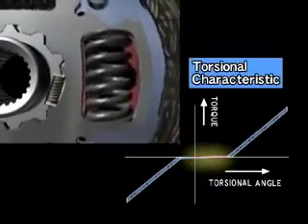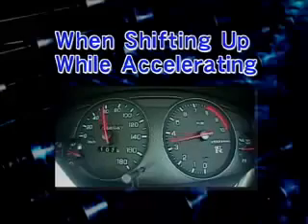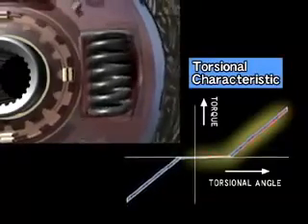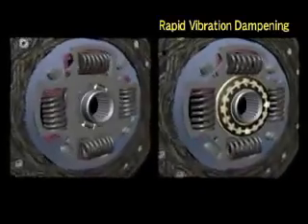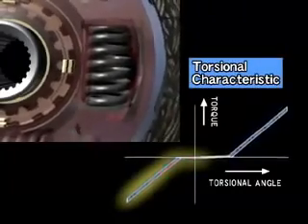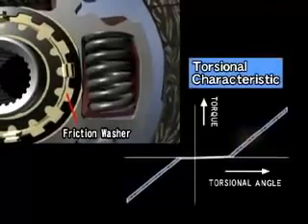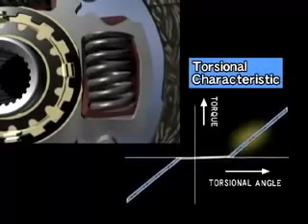It functions to prevent a chattering noise when fluctuations are transmitted to the transmission. The shock from engaging the clutch while accelerating is absorbed by torsion springs like this one. The cone springs, friction washers and friction plate function to quickly stop the torsion springs from vibrating, reducing both noise and vibration. During engine braking, the torsion springs are compressed in the opposite direction compared to when accelerating to absorb the shock of deceleration. When driving at a constant speed, fluctuations in engine revolution are absorbed by the torsion springs and friction washers. This reduces the amount of chattering noise transmitted to the transmission and the differential gear.